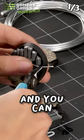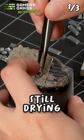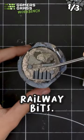This is an easy material to work with and you can bend it in the shape you want. Now let's add texture paste. While it's still drying, glue the cylinder bits. You can also add extra parts of the railway bits.